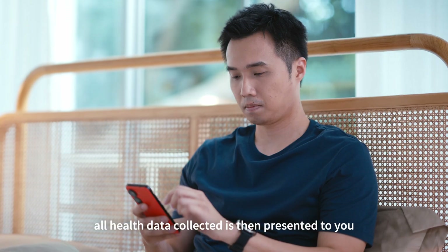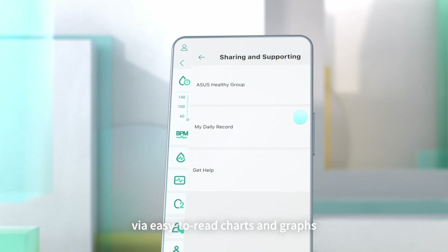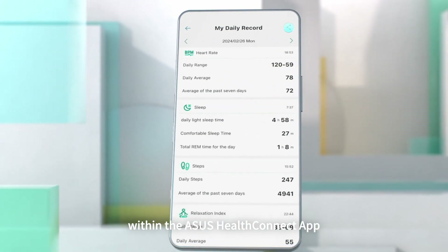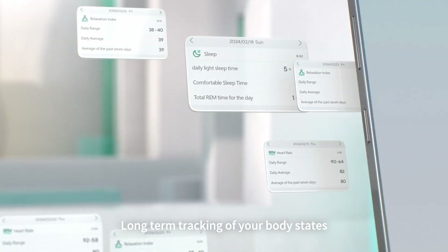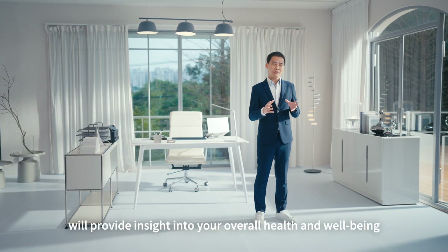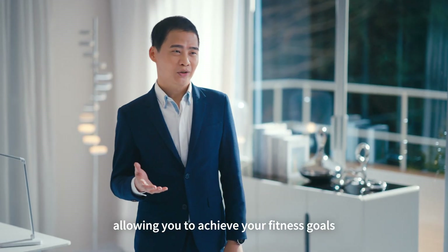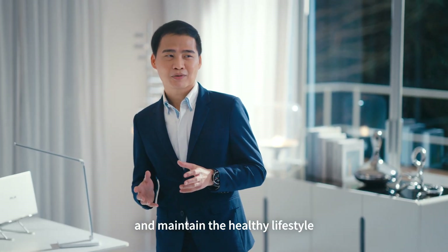All health data collected is then presented to you via easy-to-read charts and graphs within the ASUS Health Connect app. Long-term tracking of your body states will provide insight into your overall health and well-being, allowing you to achieve your fitness goals and maintain a healthy lifestyle.